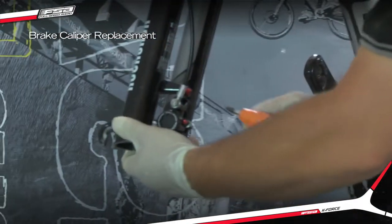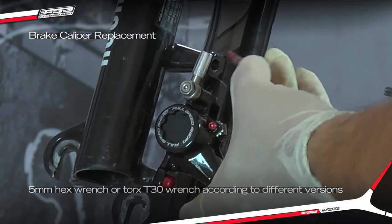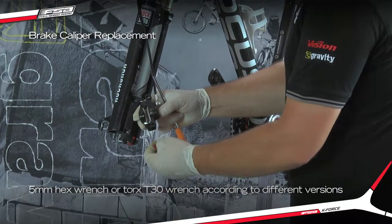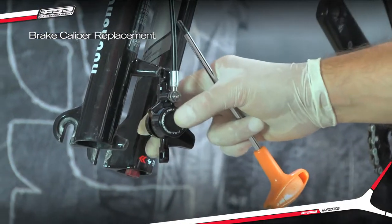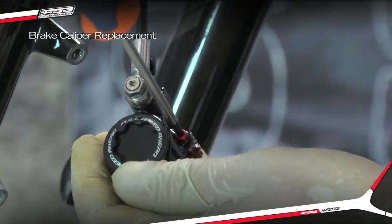Remove the brake caliper from the bike using the 5 mm hex wrench. Remove the pad retention screw using the T10 Torx wrench.